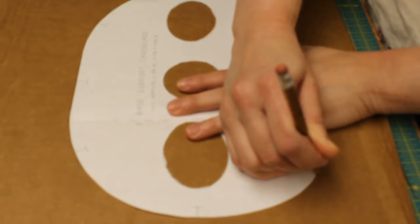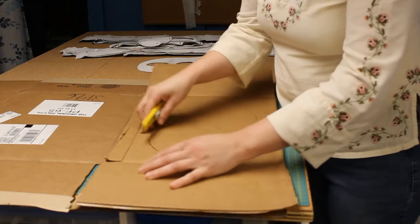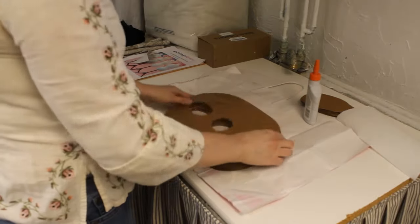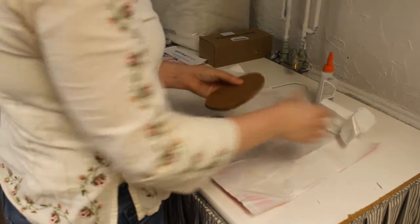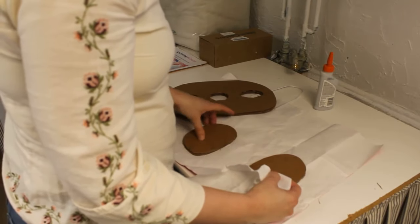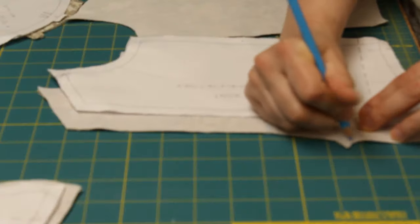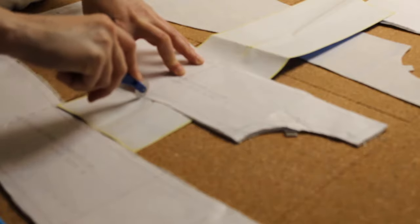Fun fact: my cardboard pieces were cut from the box my fiberfill stuffing came in. I cut double layers of all the cardboard and glued them together for extra strength — totally worth it. Elmer's ProBond Advanced is probably more than I needed, but I had it handy. It's always important to transfer pattern markings onto your fabric pieces, but with this project you'll really be lost without them. Make sure everything is marked before you start sewing.